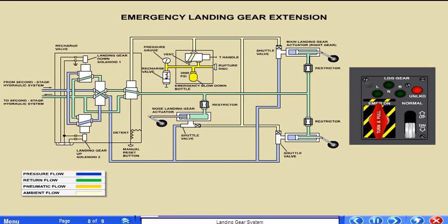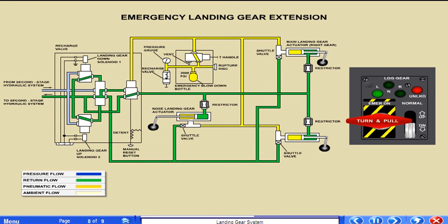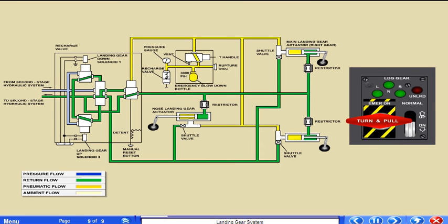If the second stage system loses pressure or the DC essential bus loses power, a pneumatic emergency gear extension system is provided. By turning and pulling the red T-handle marked emergency down — turn and pull — 3000 psi gas pressure from an air container is routed to the actuators through the normally closed shuttle valves. Using the pneumatic system also routes air to the landing gear control valve to isolate all hydraulic pressure from the landing gear actuators. When this occurs, a manual reset button on the valve extends. The gear will not retract again until the button has been reset.